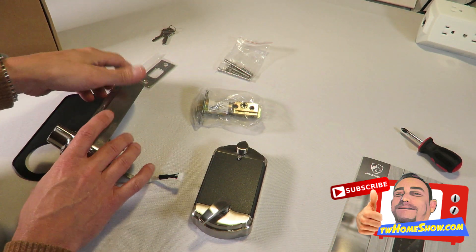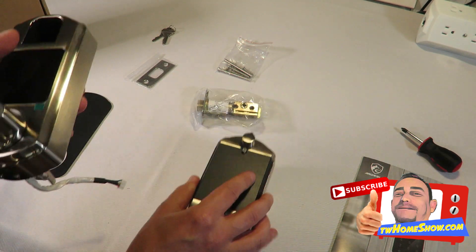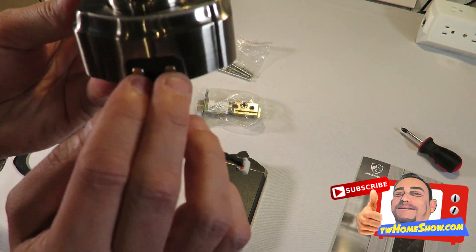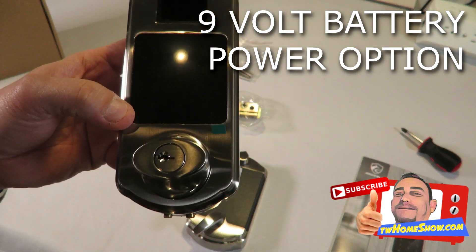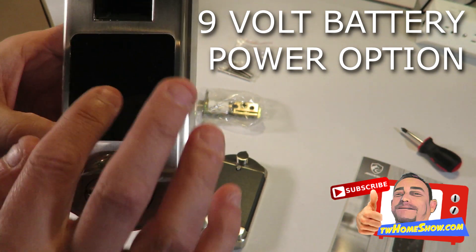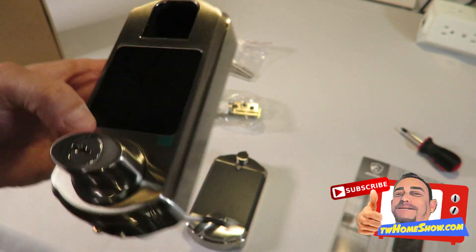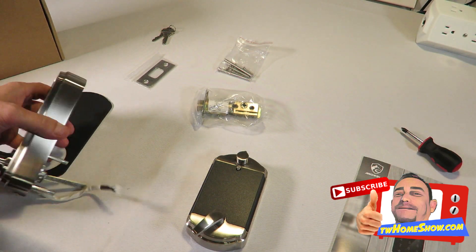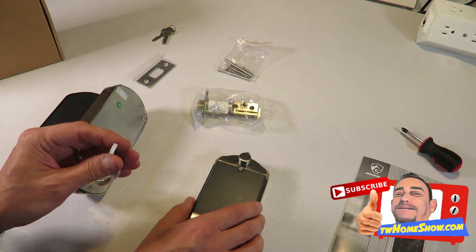This also comes with an emergency power option: if the unit runs out of batteries, you hold a 9-volt battery up to the terminal on the front. You might have to go to the store to get one if you're locked out, but at least you can get in — it gives enough power to use your entry method.